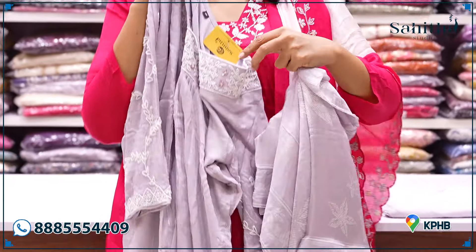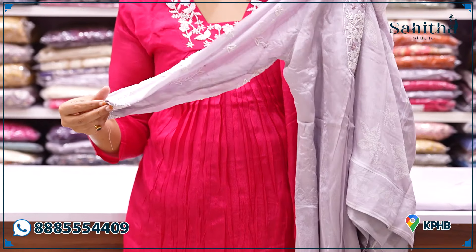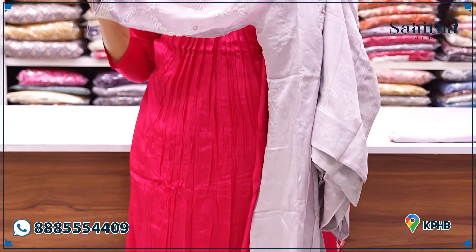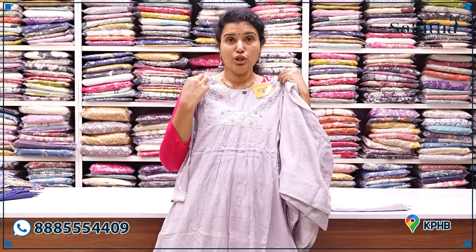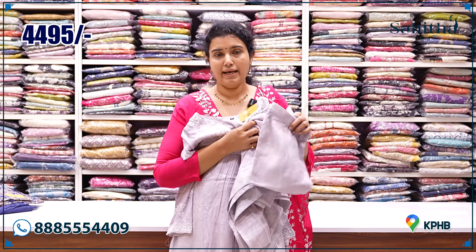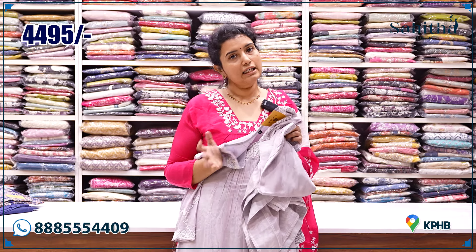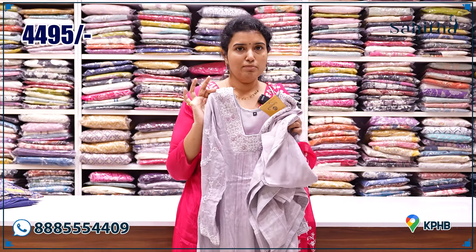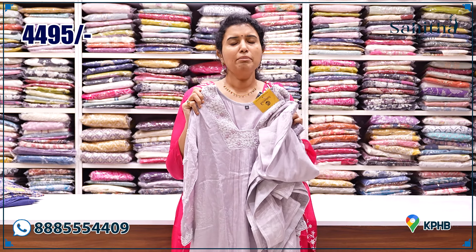You have to apply the same sleeves. There is a price variation of around ₹600. This is pure chiffon — heavy gram quality, a fine quality. There is definitely a price variation and quality variation. It is ₹4,495.